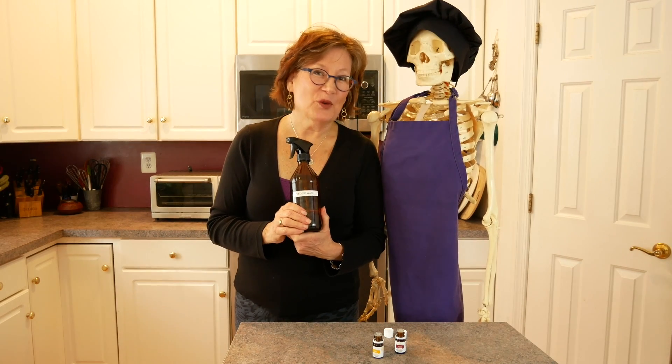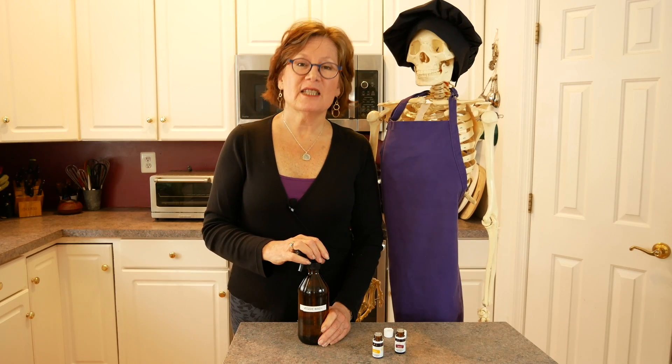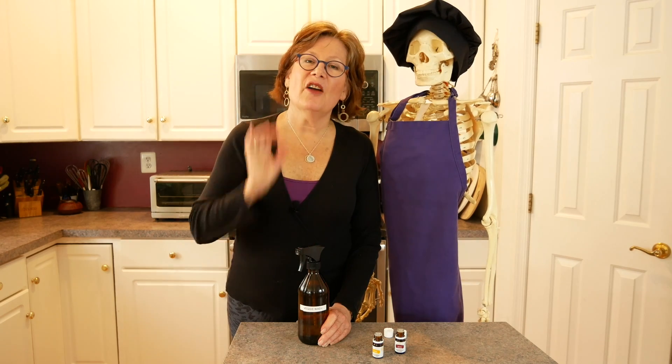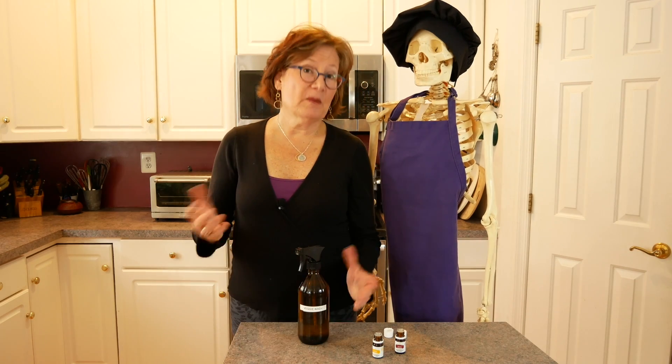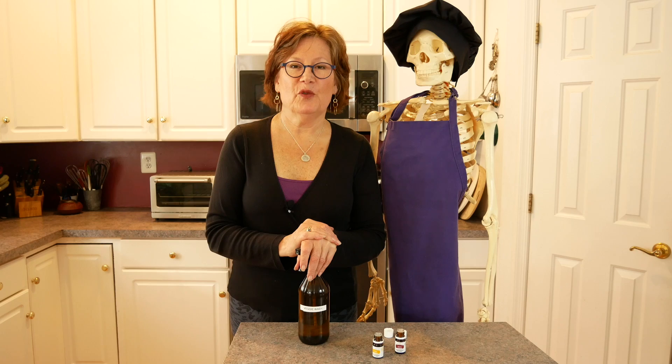Thanks for stopping by Food for Healthy Bones. If you want more of these kinds of recipes, please go to my website, www.foodforhealthybones.com, and there you'll see five bone-loving recipes. If you fill that out, I'll send you my five bone-loving recipes, and then you'll be in my system and receive my monthly email on Food for Healthy Bones.